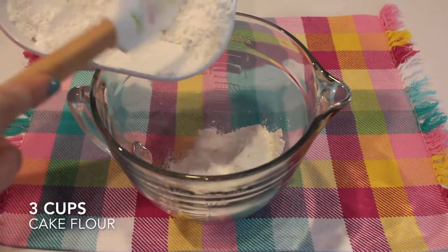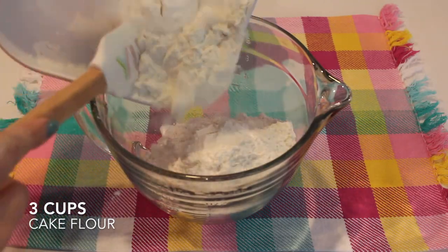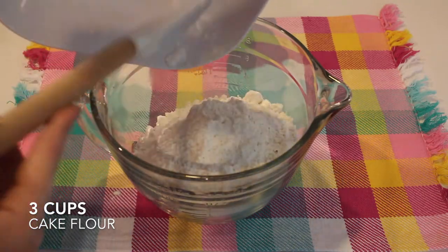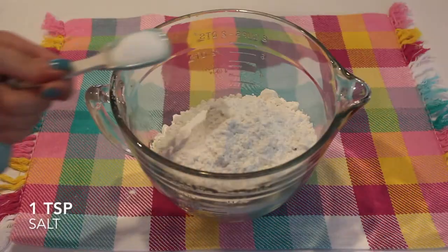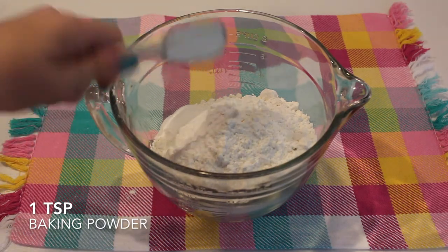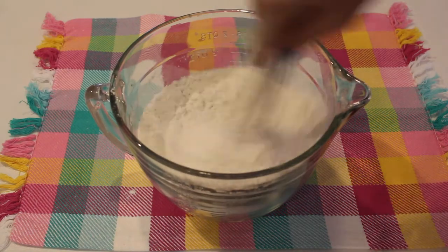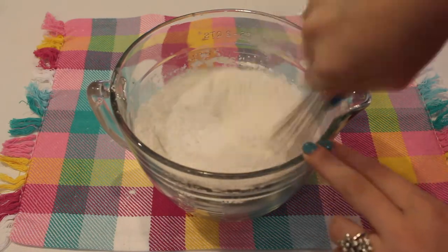To start off our recipe, I'm just going to mix together all of our dry ingredients, starting with three cups of cake flour. Then I'm going to add in one teaspoon of salt, one teaspoon of baking powder, and lastly a half teaspoon of baking soda. I'll just whisk my dry ingredients together until completely combined.